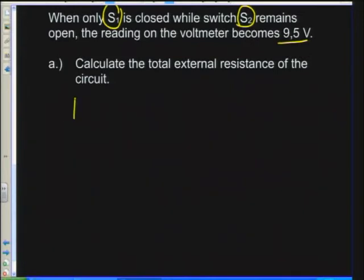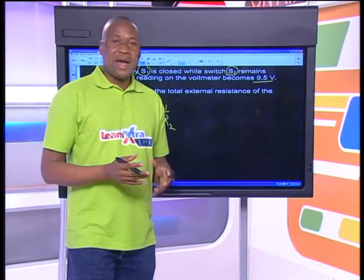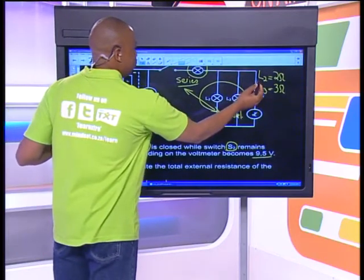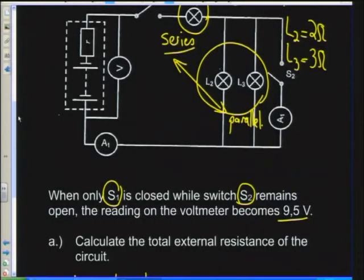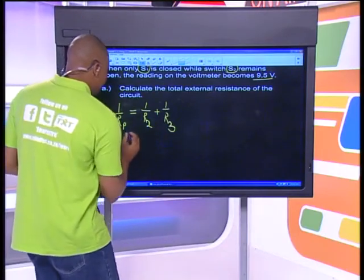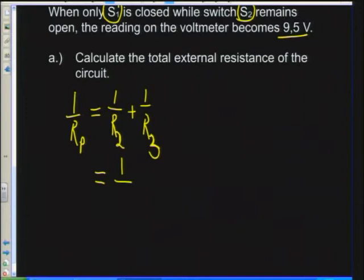Let's start with the parallel connection. 1 over Rp equals 1 over R2 plus 1 over R3, since I only have two resistors in parallel. R2 is L2 which is 2 ohms, and R3 is L3 which is 3 ohms. The LCM here is 6: 2 into 6 is 3 times 1 equals 3, plus 3 into 6 is 2 times 1 equals 2.